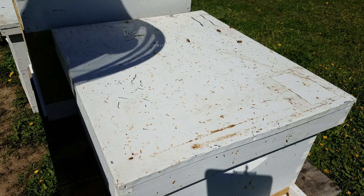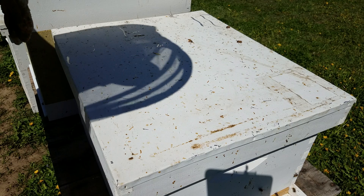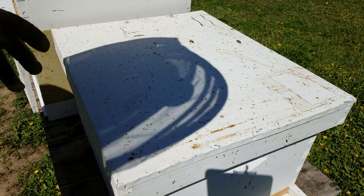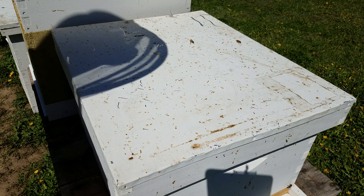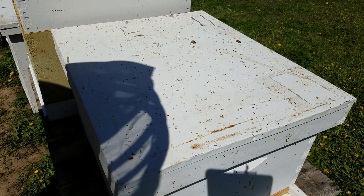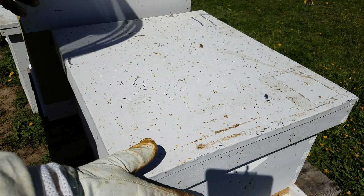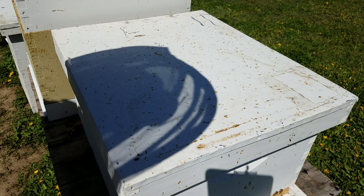I'm going to open this hive and show you what I do, and hopefully you'll get the idea. This is the way I do it — other people may do it differently, but this is just what works well for me. I'll give them a good little smoke and then cover two things while that settles them down.